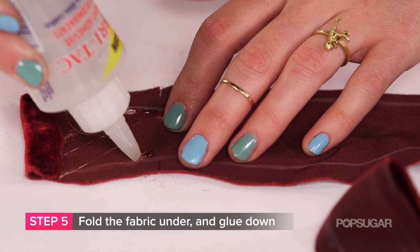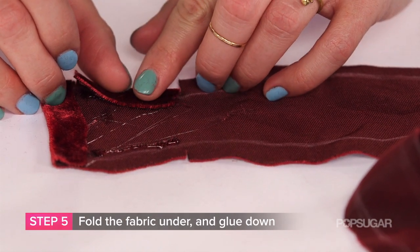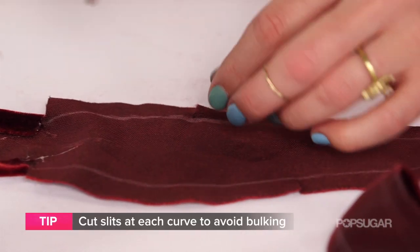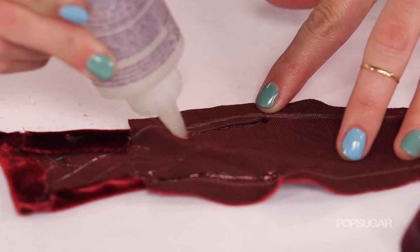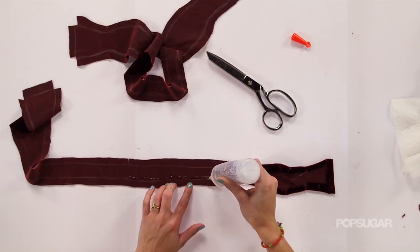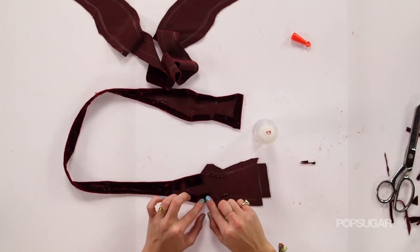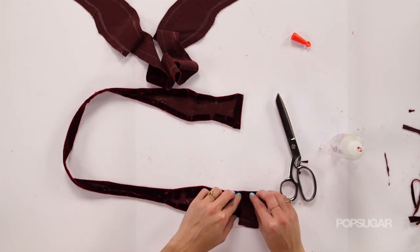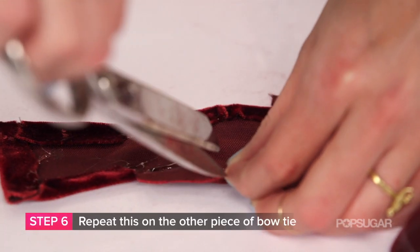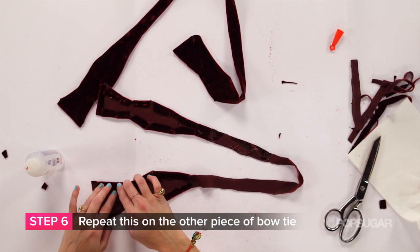Step five: fold the dotted line under and secure it with fabric glue the whole way around — yep, the whole way around. Step six: repeat this on the other piece of bow tie, so you've got two pieces that are folded under and glued.